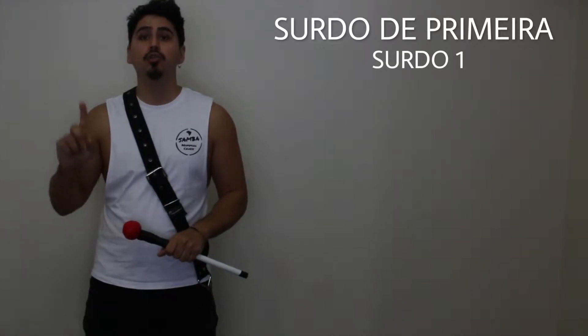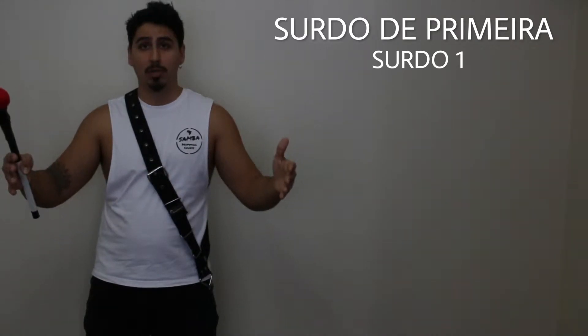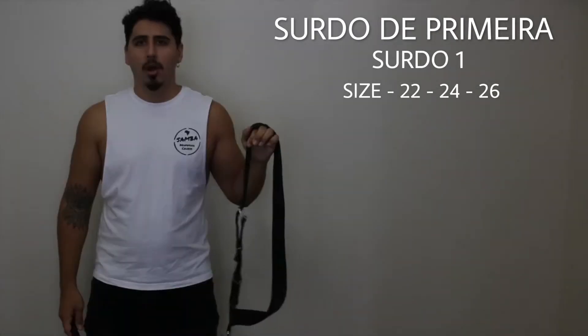Now I'm going to show you how to play the Surdo de Primeira — that means surdo number one. He's always going to be the biggest surdo in the batucada. Normally the size of the heads are 22 or 24 inches.